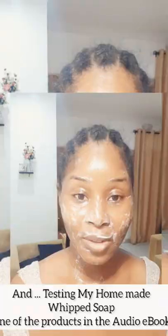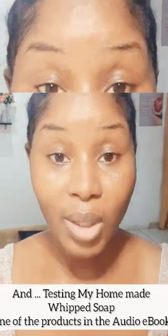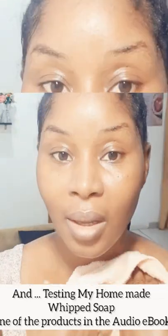So voila — this is my skin after cleansing my face with the whipped soap. I hope you try yours too. I'll see you in another video, bye for now!